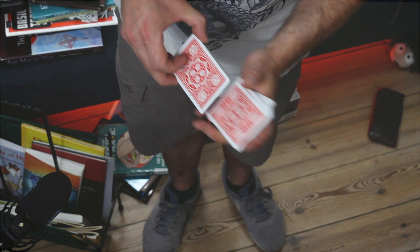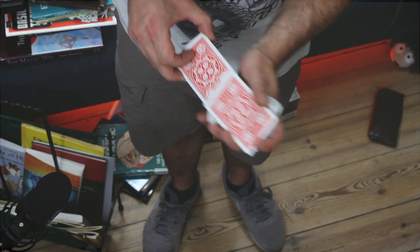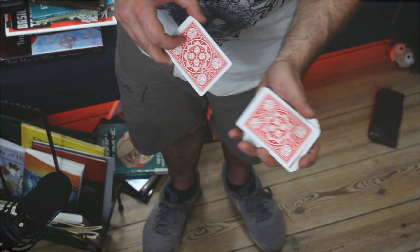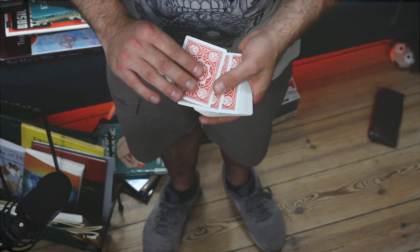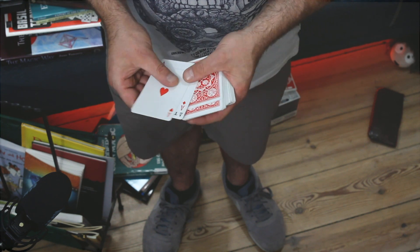For aces, a whole suit maybe, or just a single card — whatever you like. You will create the illusion of fairly, really fairly mixing the cards. And yet you keep your cards — your aces in this case — a hundred percent under control on top of the deck.